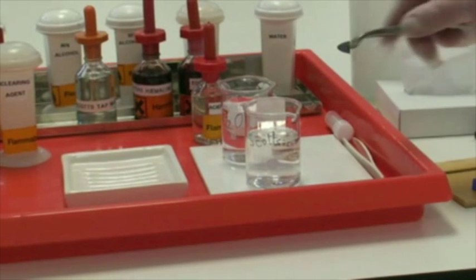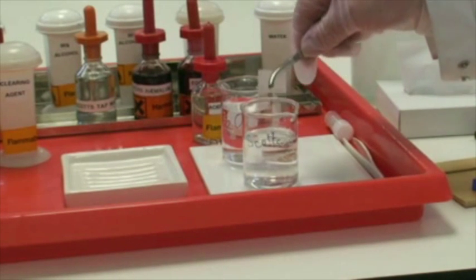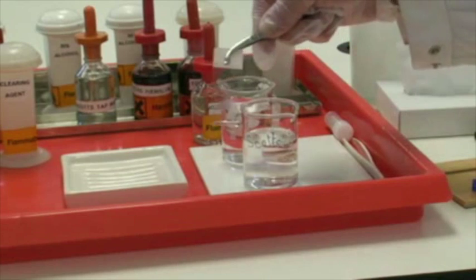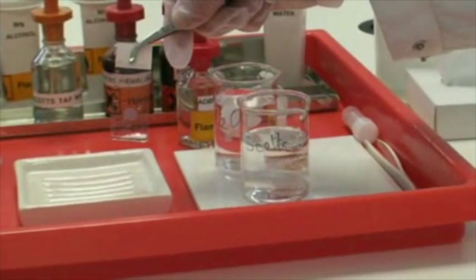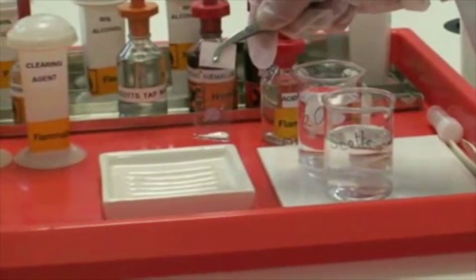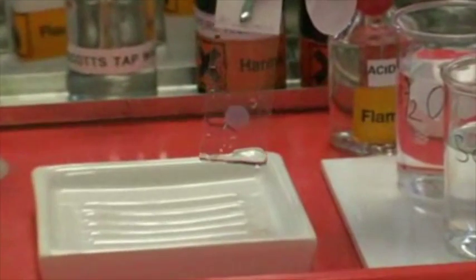We're now going to remove our section from the Scotch-Statwater. You'll notice it has taken on a bluish hue, and all of the nucleated elements within the tissue will have been stained.